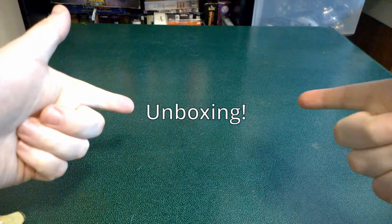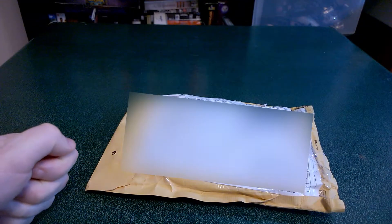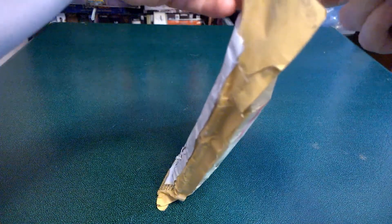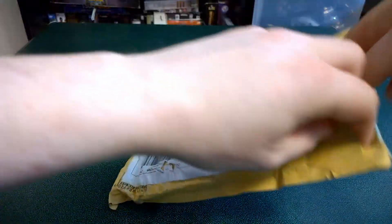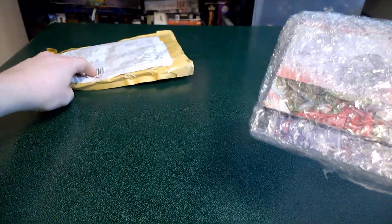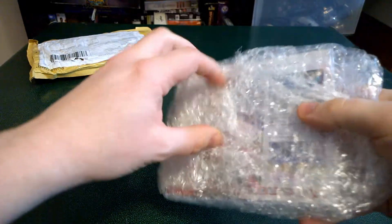And now for the unboxing. Got it right in the mail today from Spain with care to the United States of America. Let's go ahead and open this package up and see how it fared. It's got a couple customs labels on it. I got the regular edition. Got a little bit of bubble wrap.